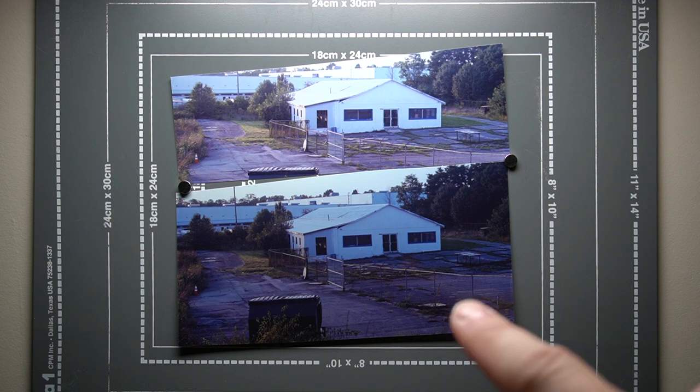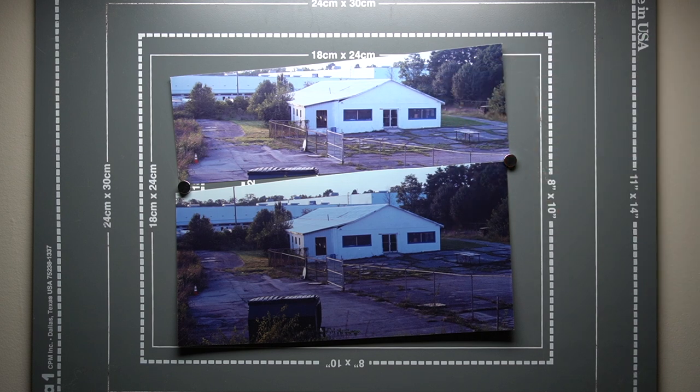I want to do f-stop printing, which I don't normally do, so I'll be a little slow on my math. At 20 seconds blue, 10 would be one stop, five a half stop, two and a half a quarter stop — so I'm going to do 22.5 seconds of blue. For the green-magenta, at eight seconds, four is a stop, two is a half, one is a quarter, half a second is an eighth of a stop. So I'm going to do half a second less on my green — that should take out a touch of magenta. That gives us eight seconds red, seven and a half seconds green, and 22.5 seconds blue.